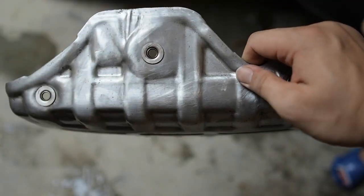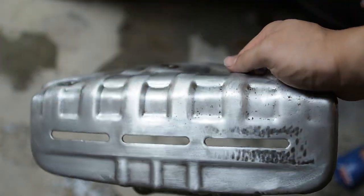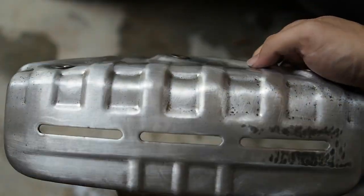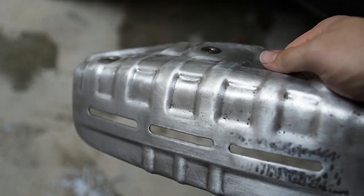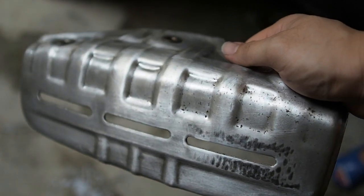Alright guys, I've actually prepped the surface, sanded it down, gave it a good nice wash and clean up. It looks really good now — really clean, like a brushed finish to it. So I'm going to be giving it a nice dry wipe and then we will begin our spraying.